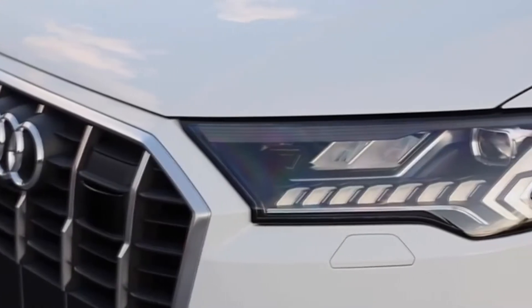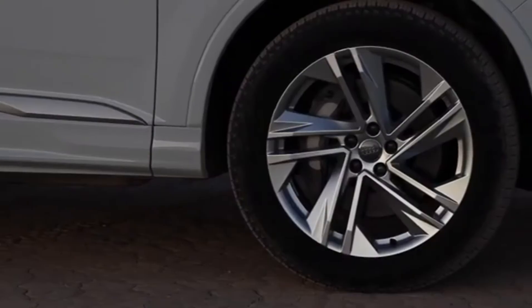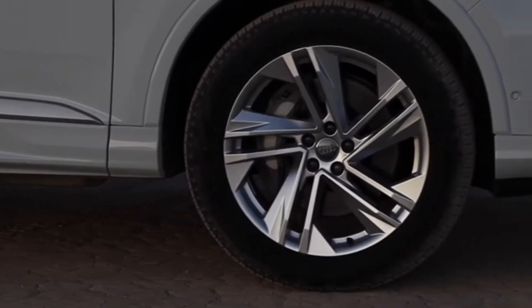The headlights, optionally in HD Matrix LED technology with Audi laser light, emphasize the width of the full-size model with their contour and light signature.